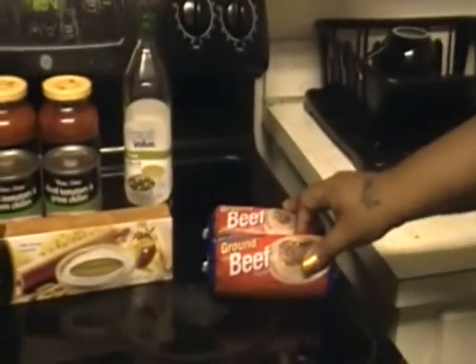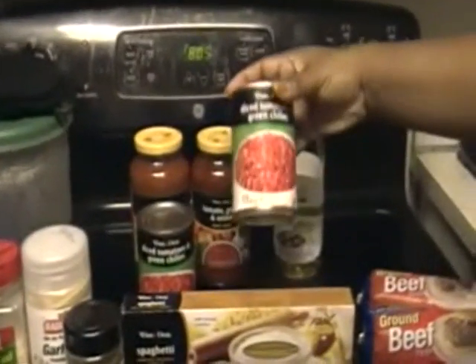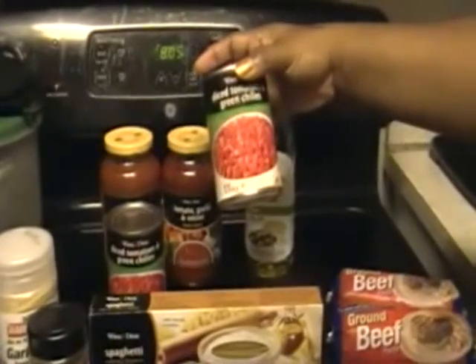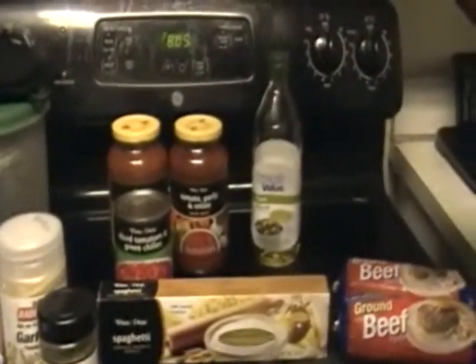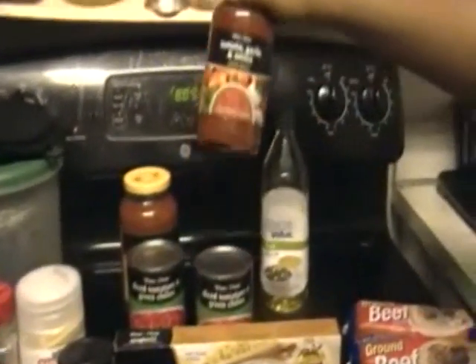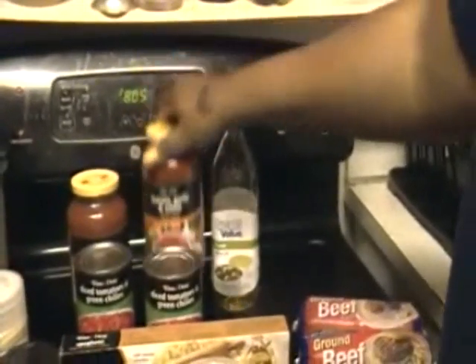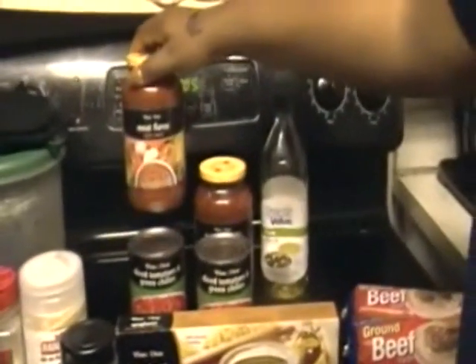For the spaghetti you are going to need 2 pounds of ground beef, a box of spaghetti — this is a 16 ounce box — 2 cans of diced tomatoes with green chilies, which are 14.5 ounce cans, and 2 jars of pasta sauce. These are 24 ounce jars. I have tomato, garlic and onion, and meat flavor.